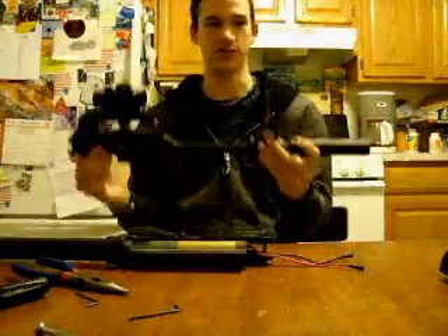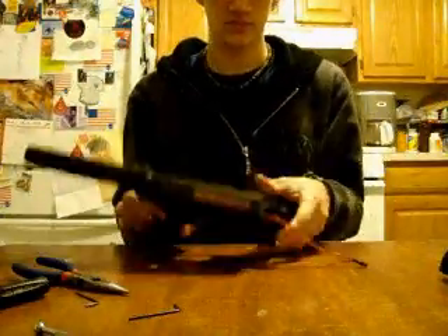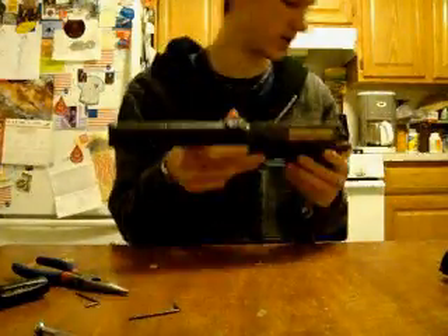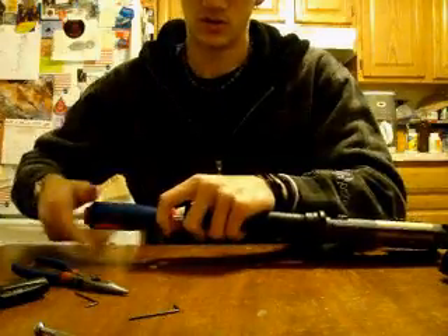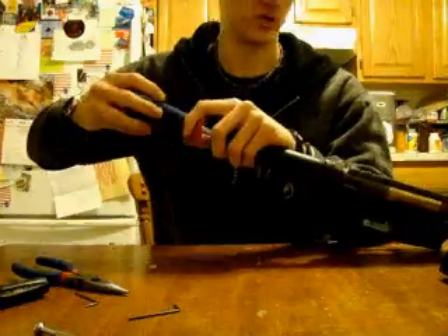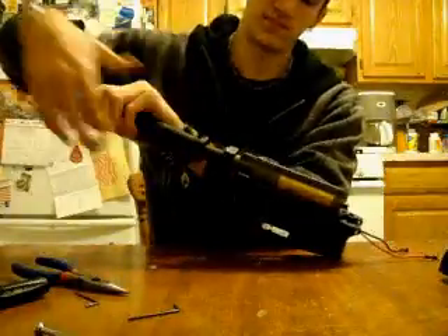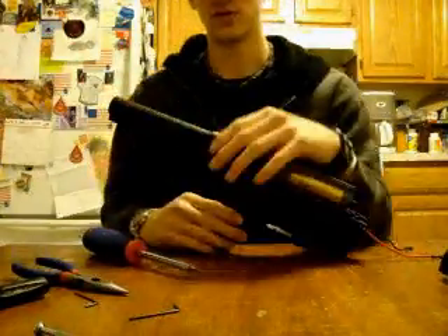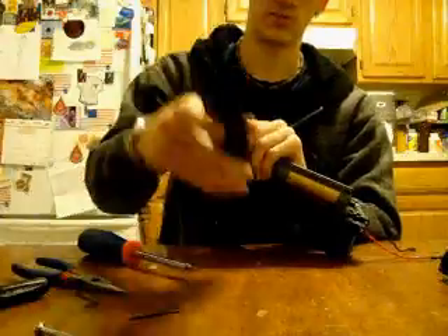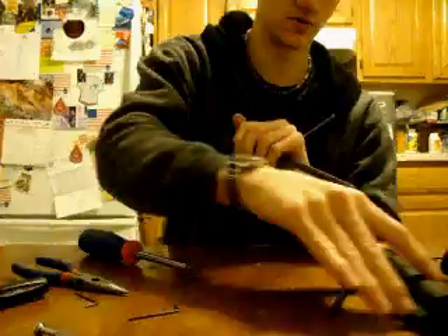Now you can put aside the upper receiver, because that is not needed. Next, there's a spring guide and a screw in there. You'll unscrew the screw that is attached to the spring guide, which is in the mech box — the screw actually goes from here into the mech box. Once you've unscrewed that, the spring will come out, the guide will come out, and the screw will come out.